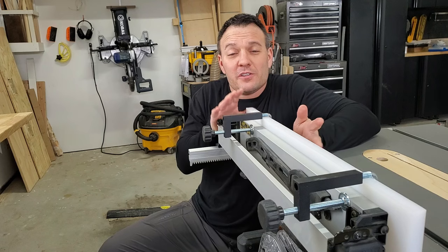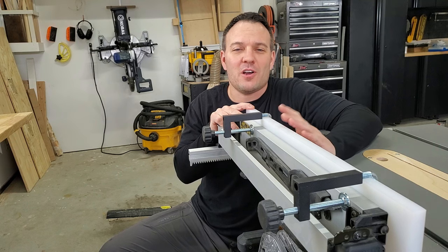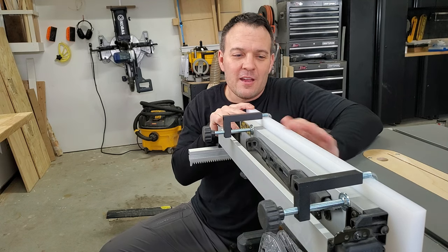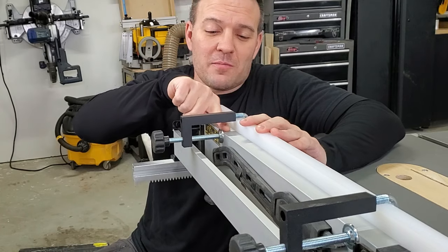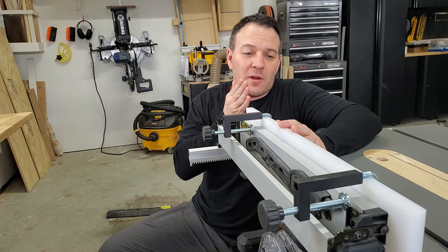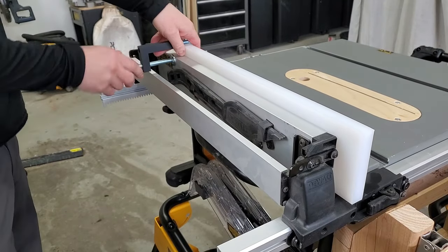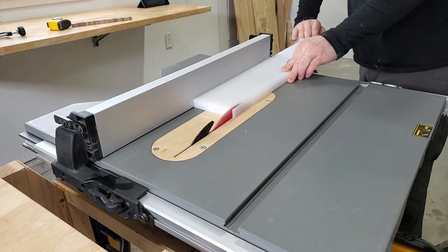Now that we know why this upgrade is so awesome, let's get to installing it. The first thing I'm going to do is cut my fence material to the right size. I got lucky and my fence material is almost exactly the right size already. It's four inches tall and my clamps when mocked up overhang by about a quarter of an inch, so I'm going to take about a quarter inch off the height. You want to maintain as much height as possible so you can better support taller work pieces.